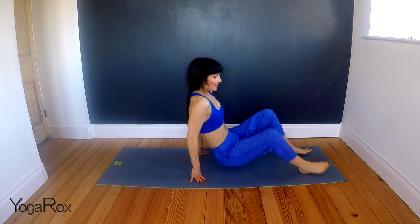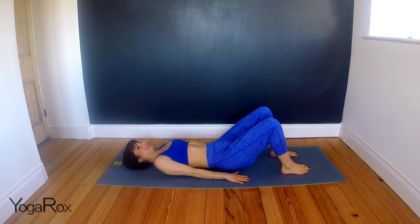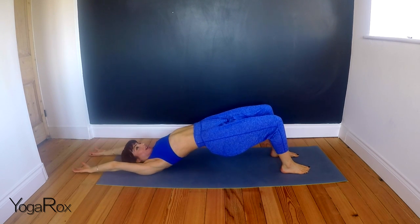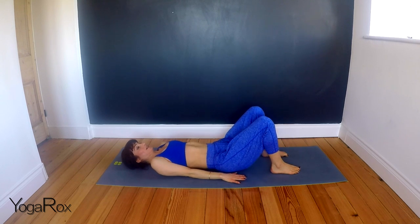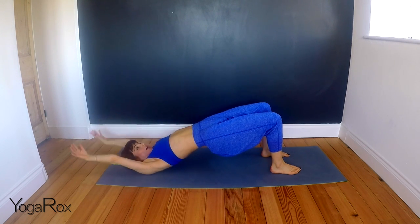Lovely. We're going to come into a fluid bridge pose now. Take the feet hip-distance apart. Come all the way down onto your mat. Place the hands, palms down by the buttocks, and really press that lower back into the mat. Now we're going to inhale, lift the hips, and exhale, take the hands overhead. Inhale, take the hands up, and then exhale, take them down. Inhale, lift up. Exhale, hands down.